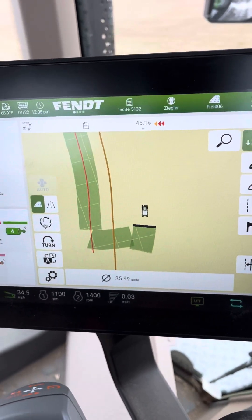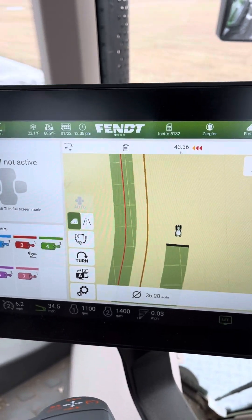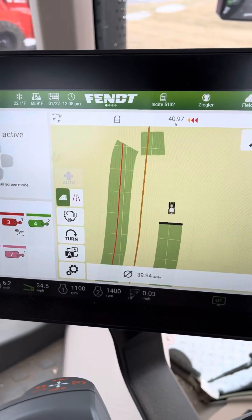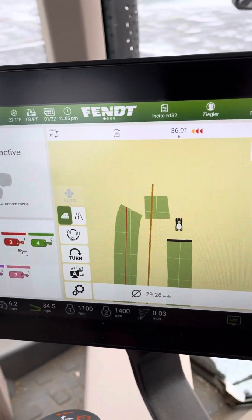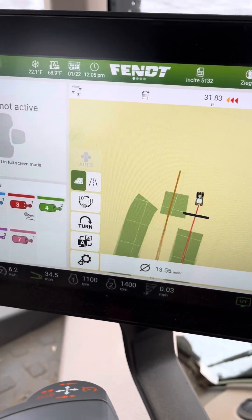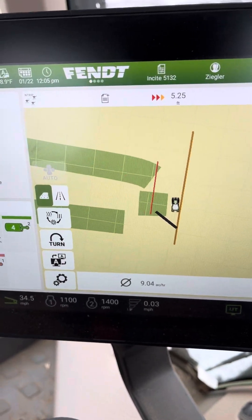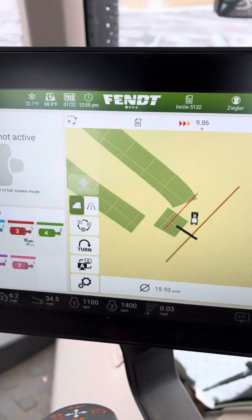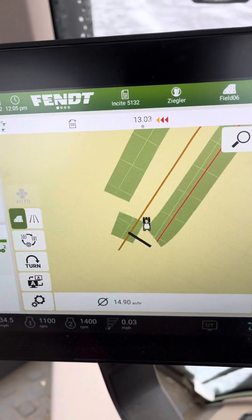You can see on the left side there I already have a dark brown line that it could come back on. But then as soon as I come down here, I can stop, raise up, and now I have a line there. If I turn, you can see I've got a line populating there.